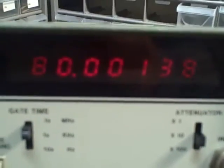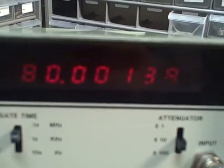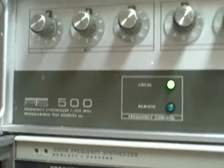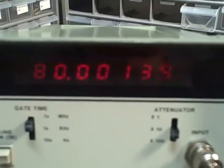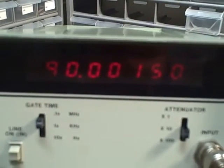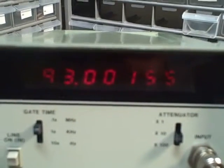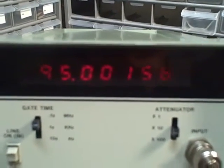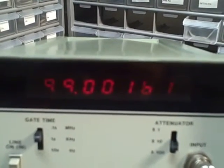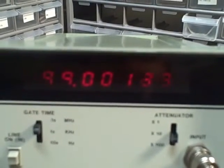We are at the moment inputting 80 megahertz from this PTS500. I just turned the PTS on — it's a little cold — but we are getting 80 plus megahertz on the reading. Stepping up through 90, 91, 92, 93, 94, 95, 96, 97, 98, 99 — we're reading 99 megahertz without a problem.